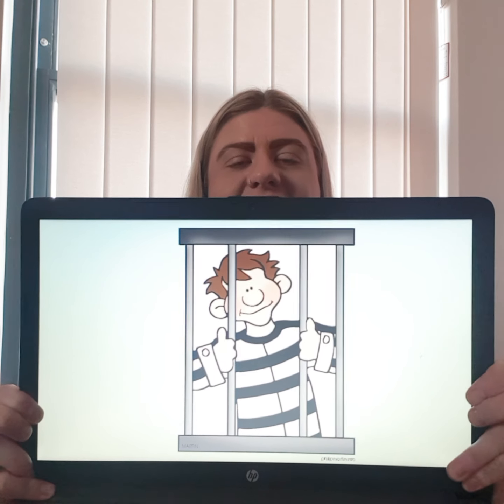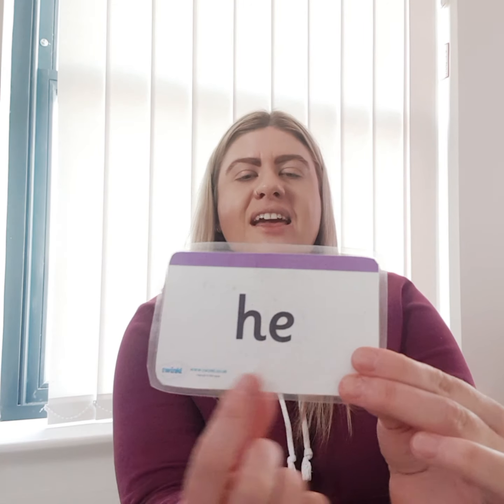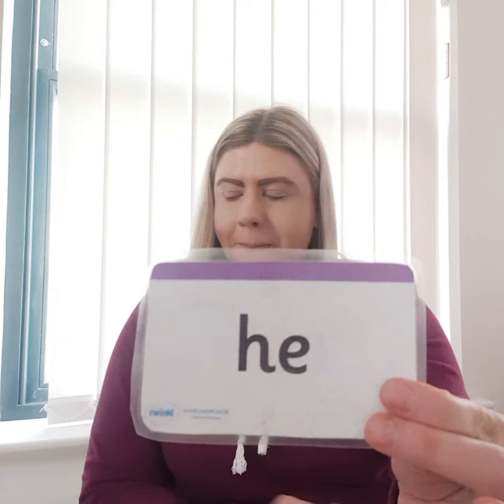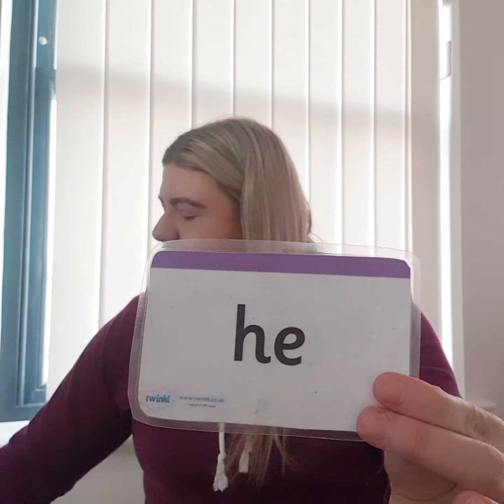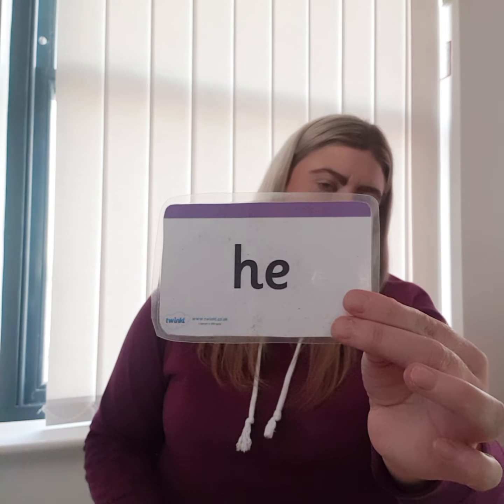So we're going to write a sentence now to go with this picture. Say the sentence with me: 'He is in jail.' That's four words — He is in jail. The first word is 'he', which is a tricky word. I'm going to show you your tricky word 'he'. Mums and dads, you could write this down for them so they can copy it. Your tricky word 'he' is here: H, E — he. That's your first word in your sentence, so you can write that now.